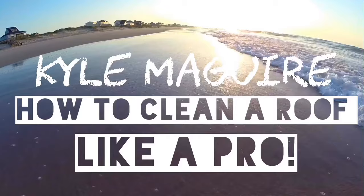What's up everybody, it's Kyle McGuire from United Soft Wash representing Garner, North Carolina. Today we're going to make a quick how-to video on how to clean a roof like a pro. If that's something you're interested in, pay attention because I'm about to learn you something.